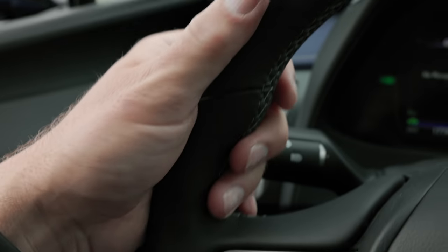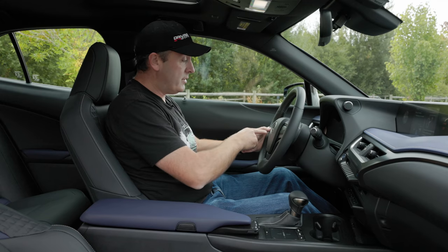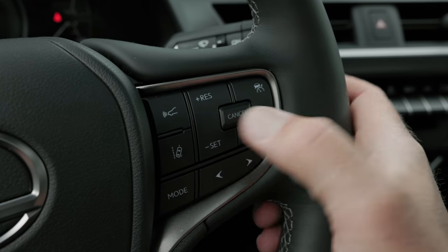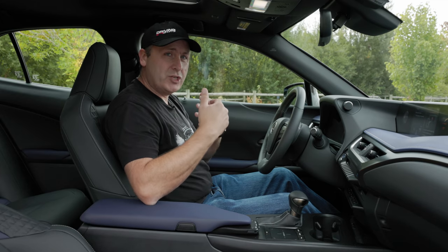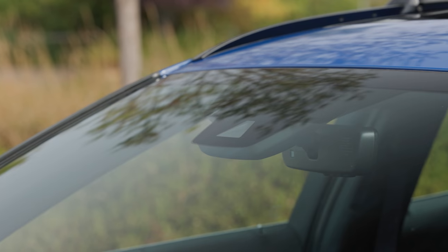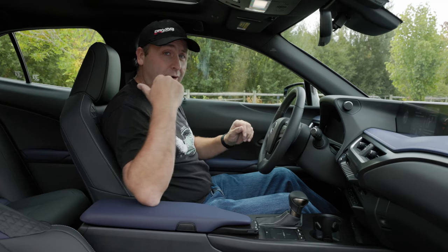The steering wheel is really nice — wrapped in beautiful leather with contrast stitching. I can use the integrated controls to go through the multifunction display, and on the other side I can control adaptive cruise control, which is standard on this vehicle. Audi and BMW charge extra for that functionality; here you just get it, along with collision mitigation, blind spot monitoring, and rear cross traffic alerts. It really is a nice bundle of safety features.